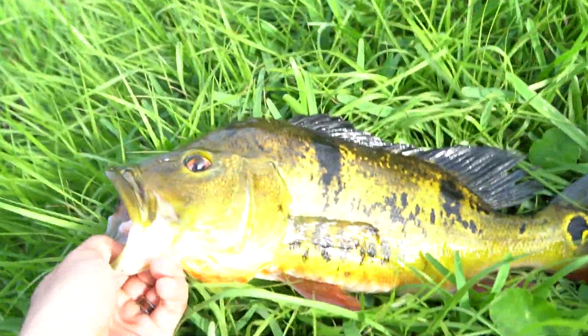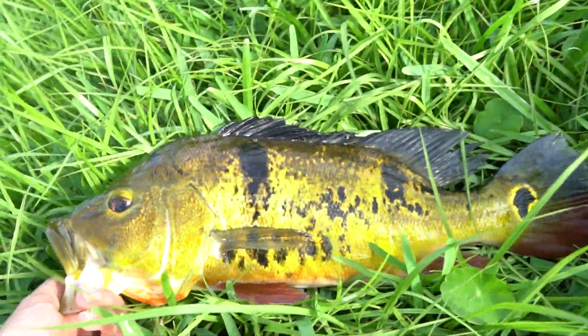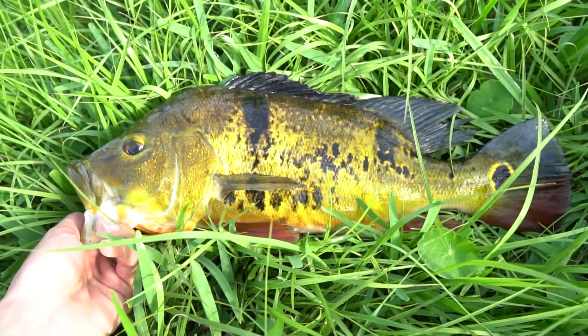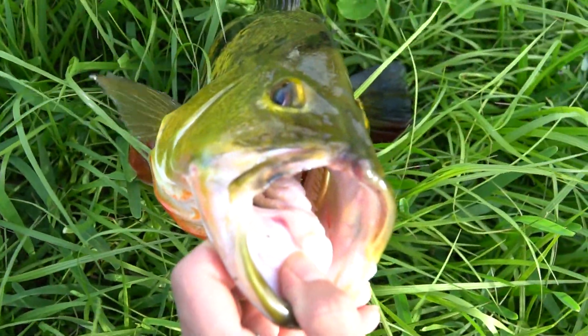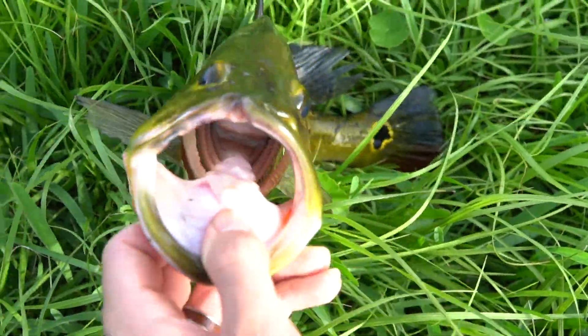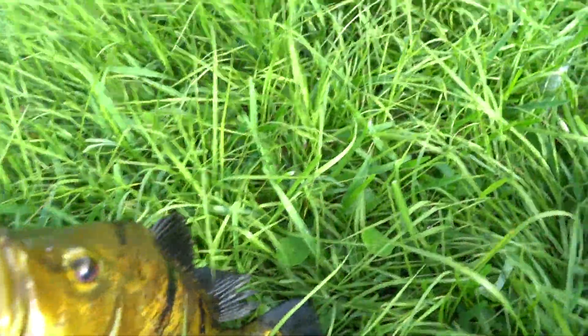There's that fish — just a solid peacock bass right there, with a messed up lip as you can see. I've never seen one like that. Let's go put him back.